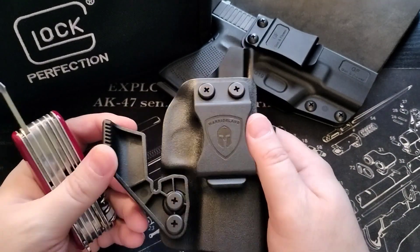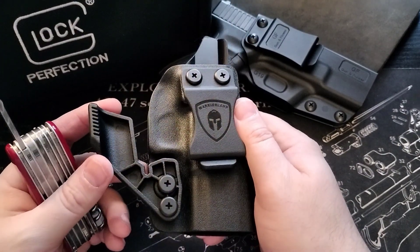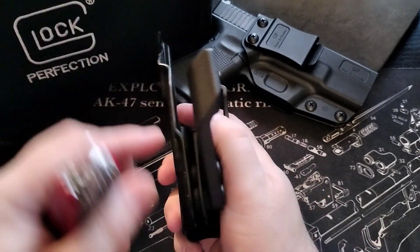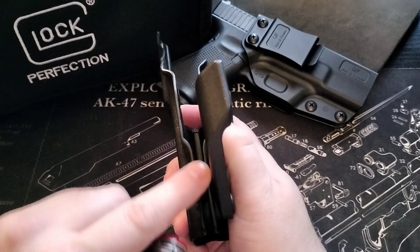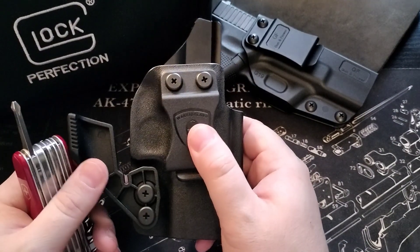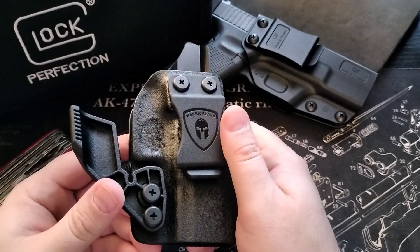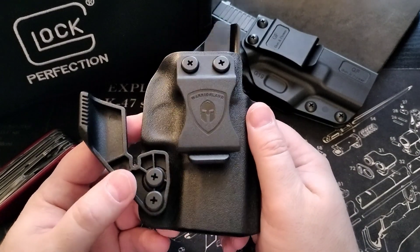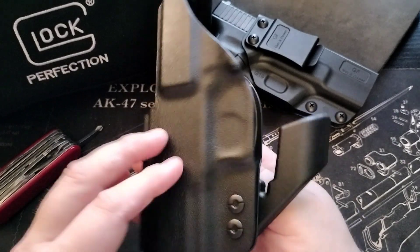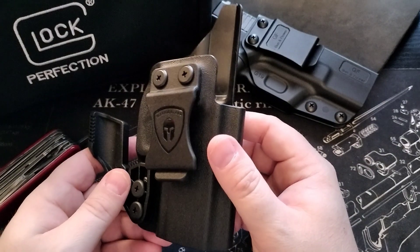I just tightened up the screws a little bit on this Warrior Land Kydex inside-the-waistband holster that, as you can see, has the claw — and that's where I tightened it up so the pistol stays in there. Make sure that it is nice and snug, not too snug, but that it stays in there. Let's take a look at this holster first — it is nothing crazy, it's pretty simple. The claw is real nice and this just came in the mail.